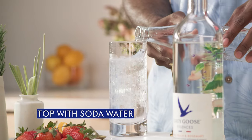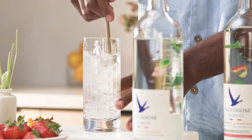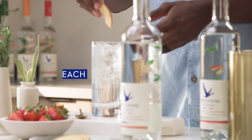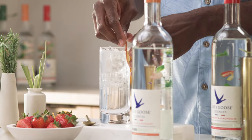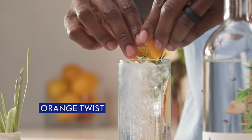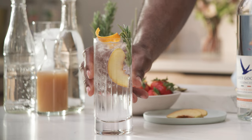Top with our soda and give it a nice stir so all those ingredients can get to know one another. We're gonna garnish with a fresh peach slice, a rosemary sprig, and an orange twist. There we have it — it's a perfect brunch cocktail really. Beautiful.